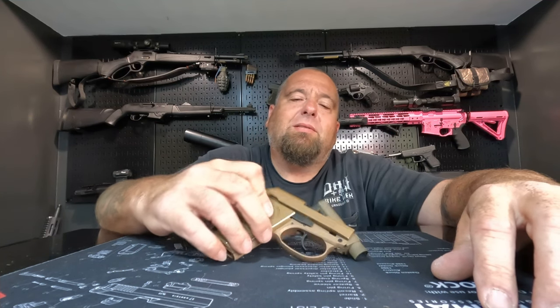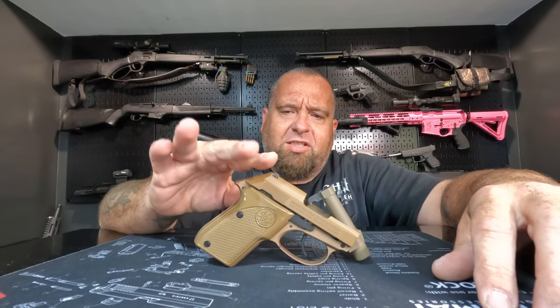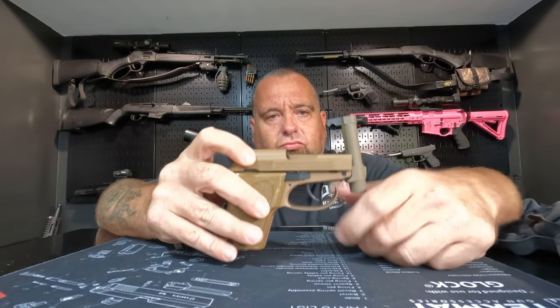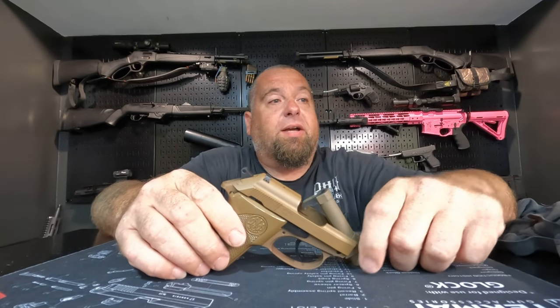I'm still not 100% sure why I bought this. This thing was about 600 bucks. I've always wanted one — I just thought they looked neat. I think the tip-up barrel is kind of cool. And I do plan on carrying this if it proves to be reliable. It's a pretty neat little gun.